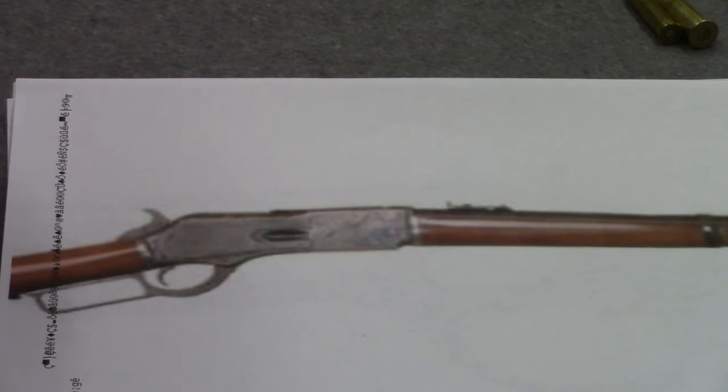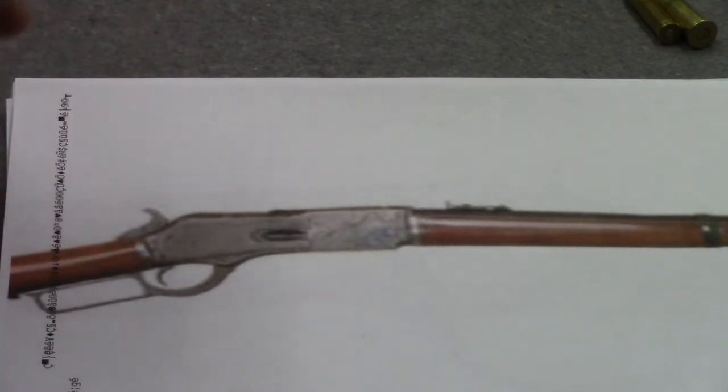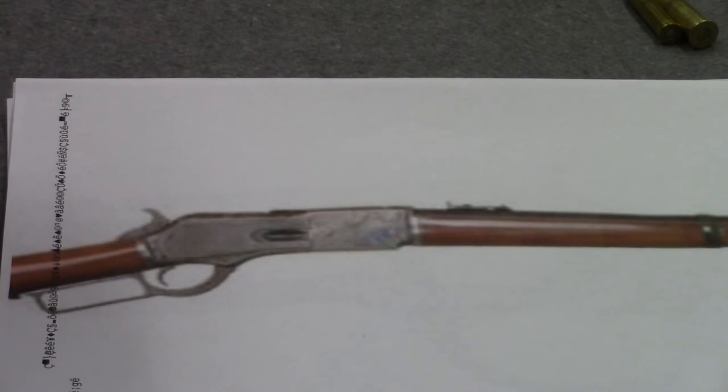The military rounds of the time were the rounds that everybody wanted — back then just as today. The military round during this time frame was the 45-70, which was too long to work through this action. So four years after this thing came out, Winchester ran into a problem by the name of Marlin, who produced a lever-action rifle that would handle the 45-70. Marlin really started to make some inroads into Winchester's business with the bigger, more powerful cartridges. Oliver Winchester was a ruthless competitor, but he died in 1880-1881, so you had that transitional period where new management was coming in.